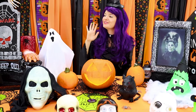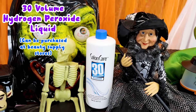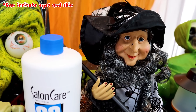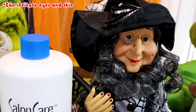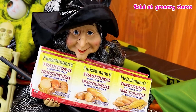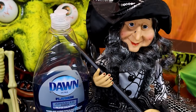Mrs. Witch, what ingredients do we need? You will need 30-volume hydrogen peroxide liquid — but be careful, it can irritate your eyes and your skin. You will also need active dry yeast and dish soap.